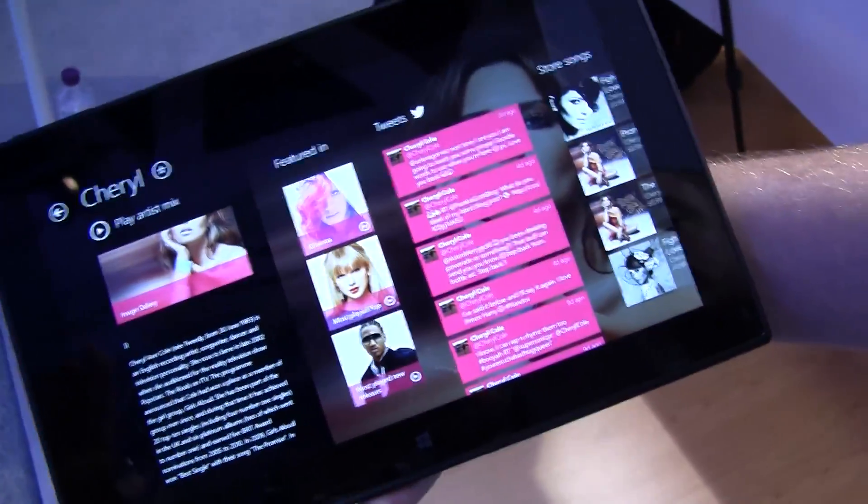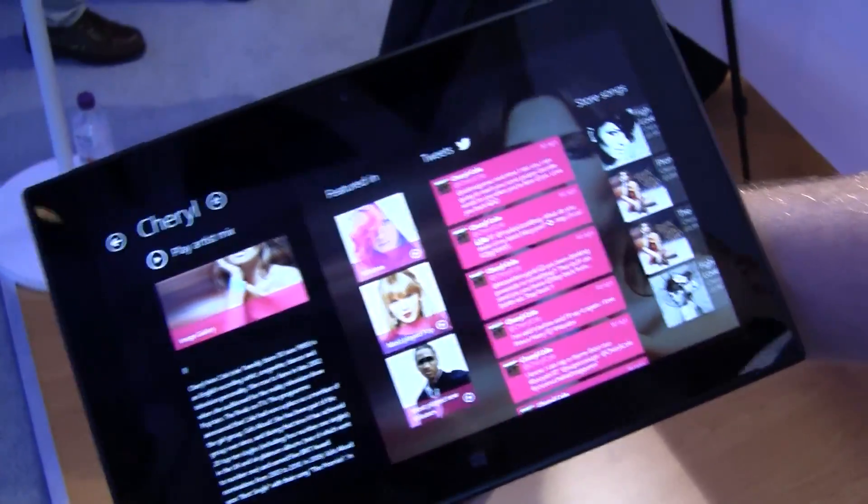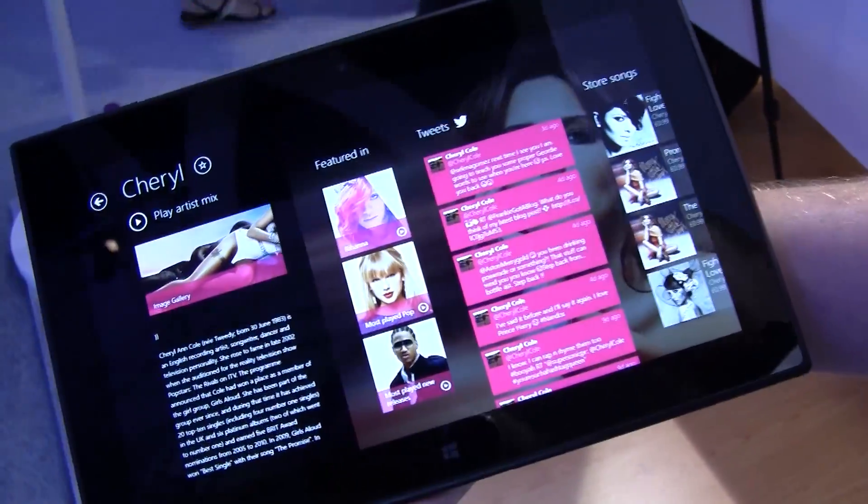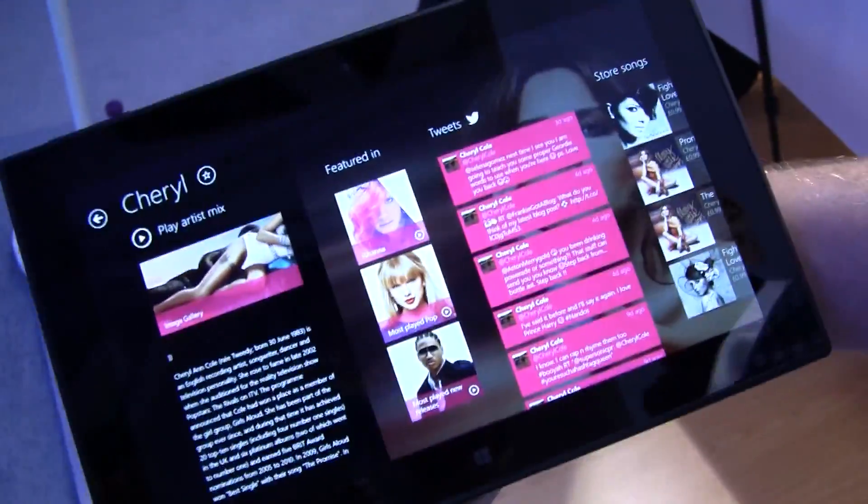So you added quite some features compared to the phone application, right? Yeah, totally. We wanted to take advantage of Windows 8 and some of the unique features in Windows 8. That is one of them — these kind of side-by-side apps.